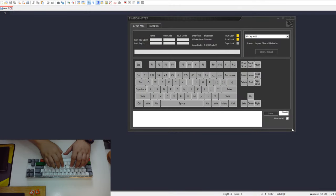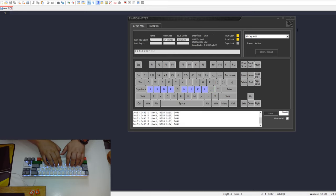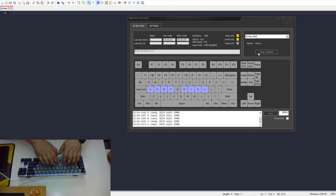When it comes to NKRO performance, for the dual mode version in Bluetooth mode it has 6-key rollover, allowing you to press up to 6 keys at the same time without conflicts. Connecting via wired allows full NKRO — as many keys as you want without any conflicts. So if you don't need more than 6 keys pressed simultaneously, you should be fine even in Bluetooth mode. The wired version as expected has full NKRO.